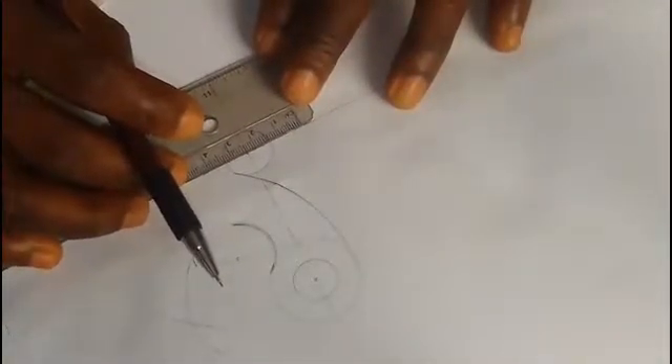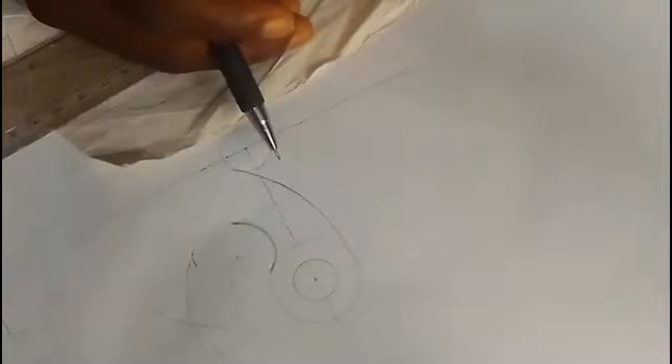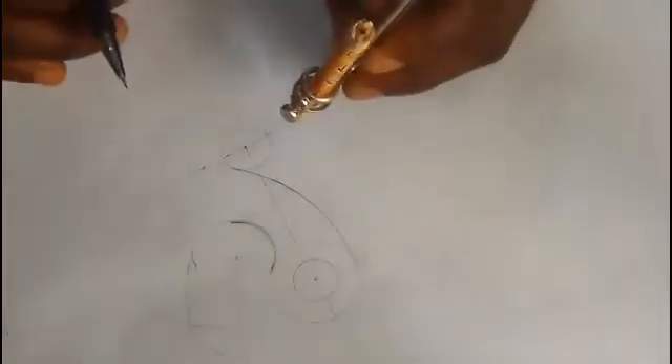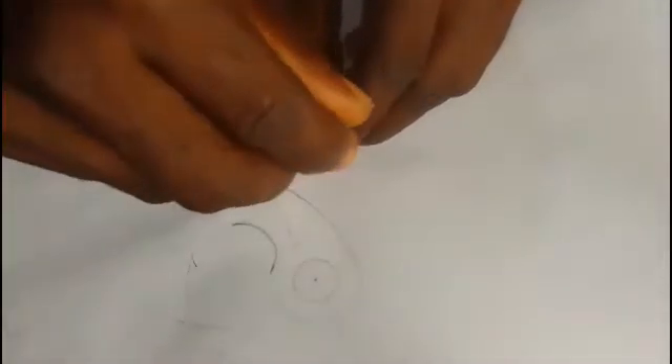So 1.4, where it gets to here. This is how to measure with your 14 — I hope you are following me. So now we have 14, that's 1.4, just like I told you. So you are going to draw 1.4, making a circle of 1.4 — not totally completed.